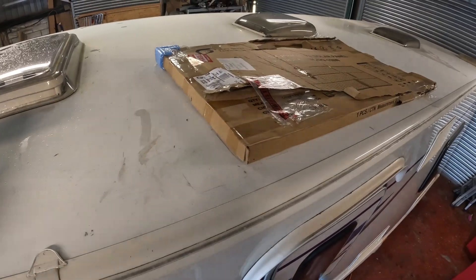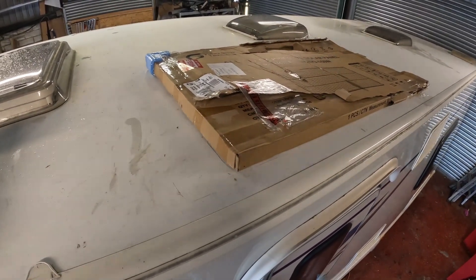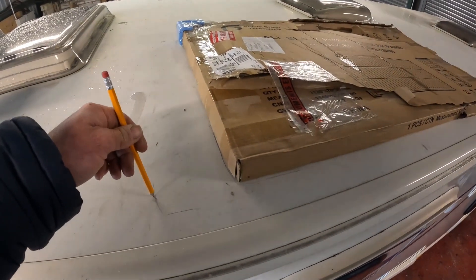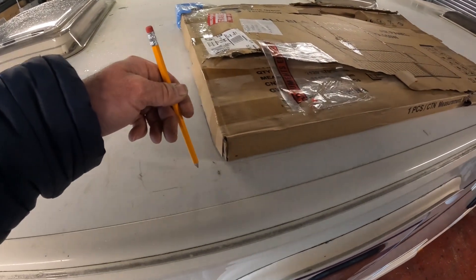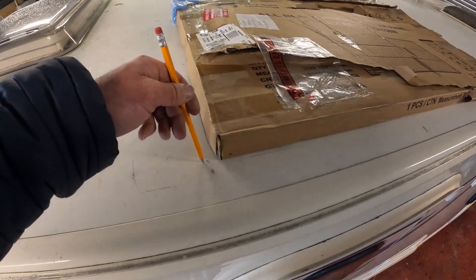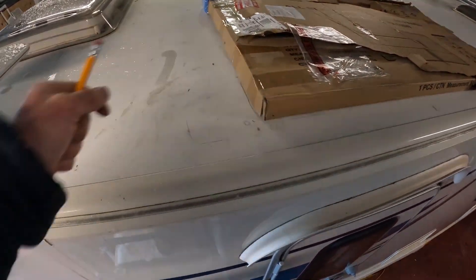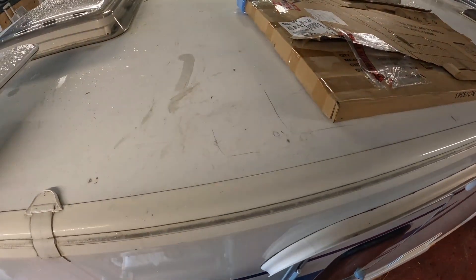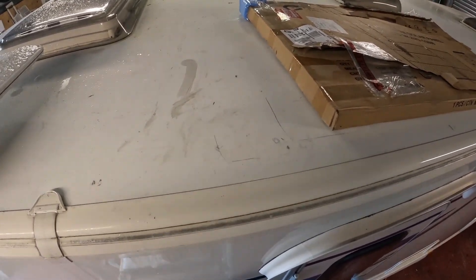We'll probably use alcohol to clean the roof up, get it all nice and dry, then use the heat gun because it's quite cold outside, and then we can stick the panel on. We're going to drill the hole - roughly about there - and drilling the hole first will sort of define exactly how much gap I need with the panel.